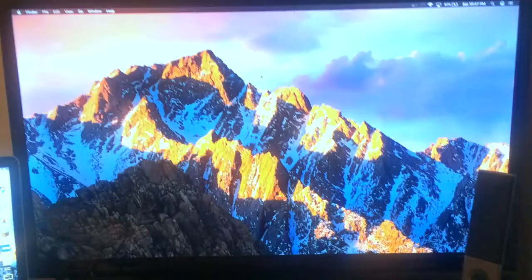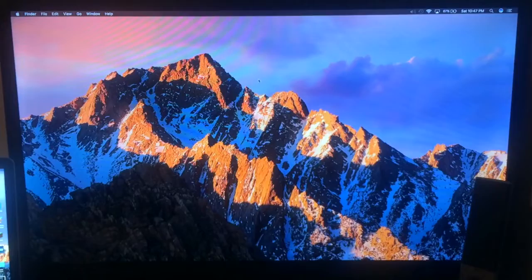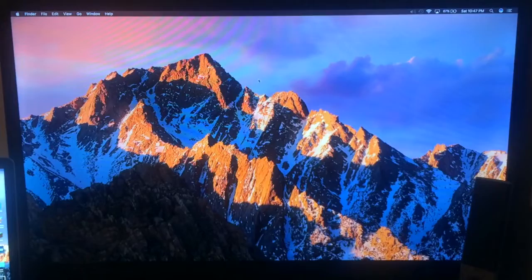So if you guys want a size comparison — that's the big 32-inch right there, and over here we've got the 24. The nice, perfect size 24. This is like a 15-inch laptop. So this is the perfect size. Oh my gosh, it looks beautiful in person. I have the power set up, I have the remote.